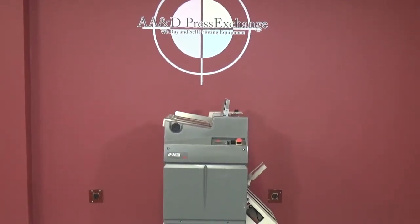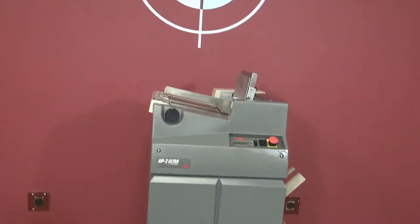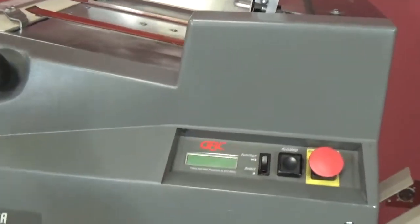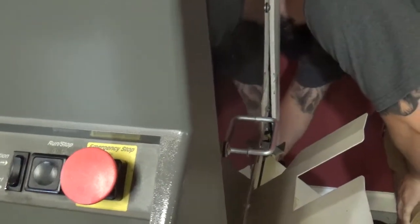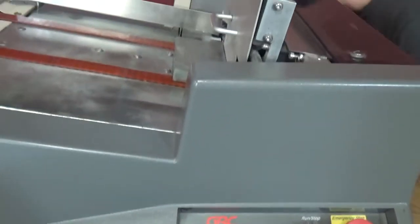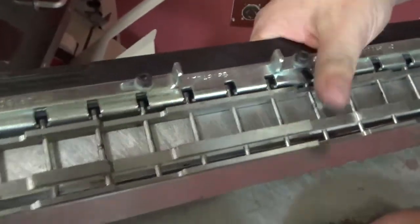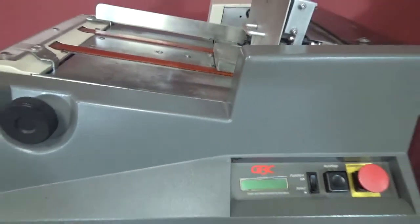Up for auction is an AP2 Ultra High Speed Punch. This comes with two dies: one GBC die, and the one currently in the machine is a 4-to-1 coil punch die.